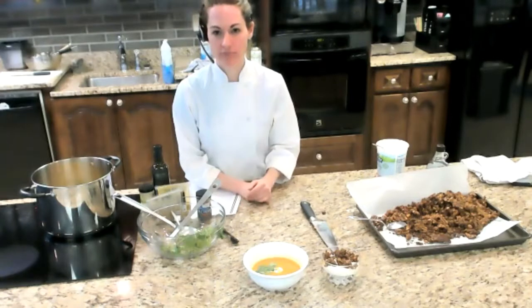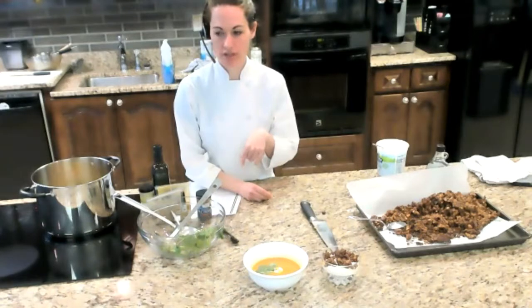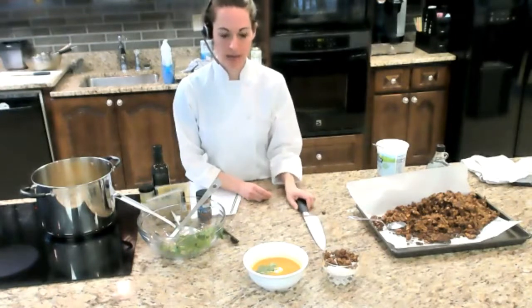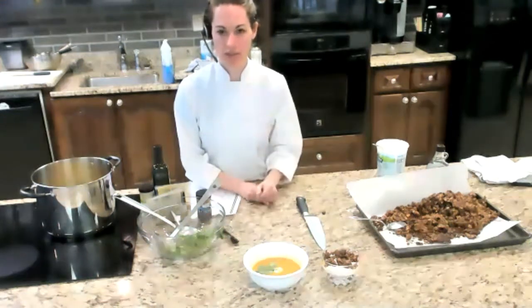Where do you take knives to get them sharpened? I take mine to Cook's Warehouse because it's convenient, but do a Google search to find a cooking store near you and call to ask if they do sharpening. Independently owned cooking stores often do it. You can wrap your knife in some newspaper or put it in a bag, drop it off, and they'll send it out — usually ready in two to three days. It's so worth it.